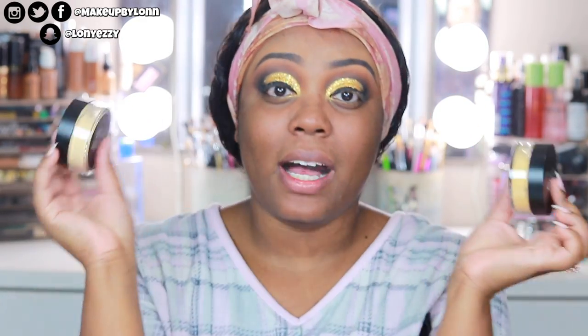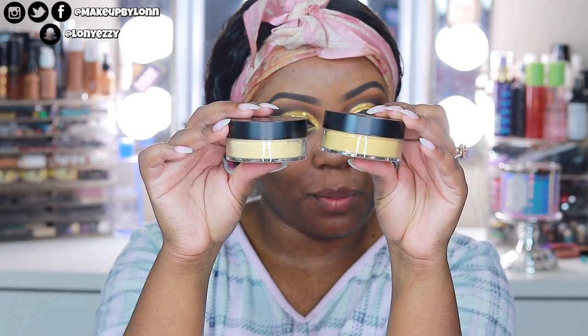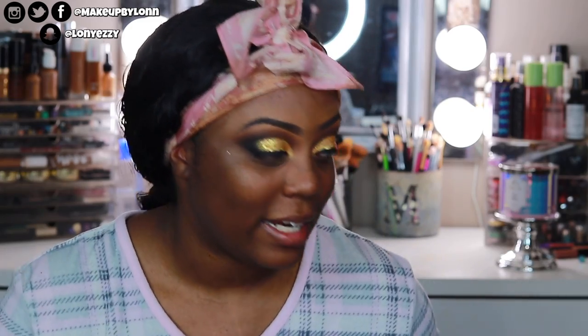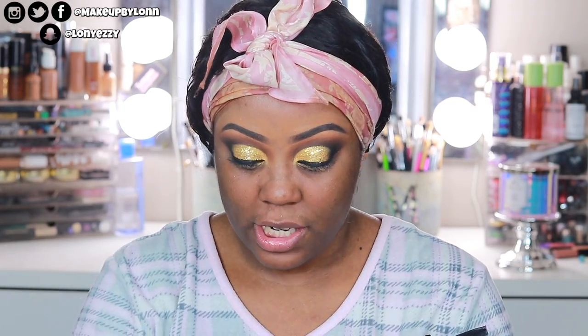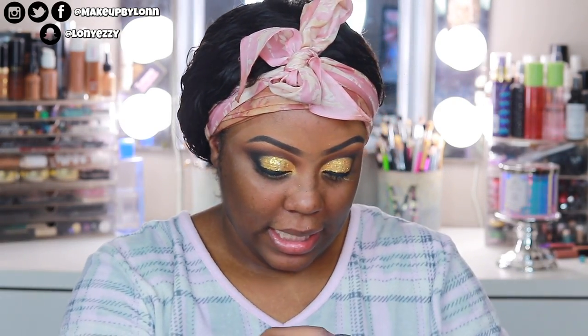What I like to do is use the banana rich, which is a little more yellow, and then go in with just a regular banana or lighter powder over the top to give more of a brightening highlighted effect. Then they have the shade translucent rich, which is like a brown shade — so this would probably be a shade I'd use on deeper, darker skin tones to bake underneath their eyes. It is really warm. And the last one is regular translucent, just a white setting powder.